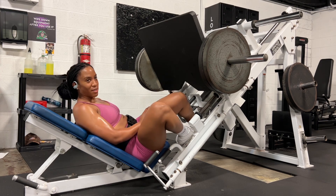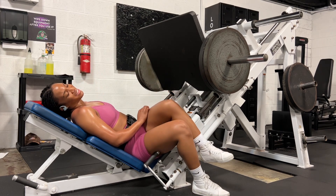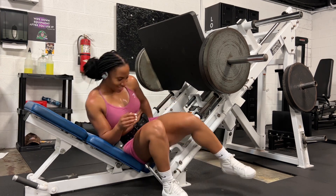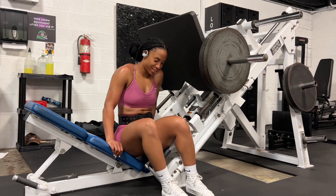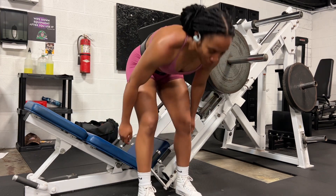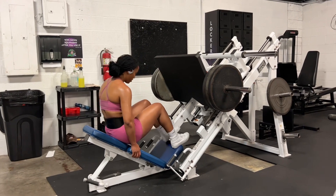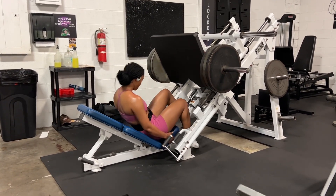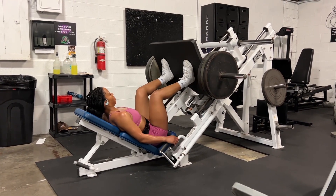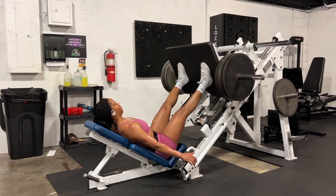In just a second you're going to see me do another set — this time I added on an extra plate because I felt like I could do more. I wasn't able to get up to 20 reps but I did get 15 reps in.